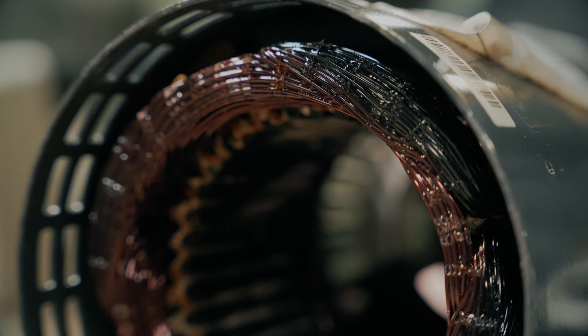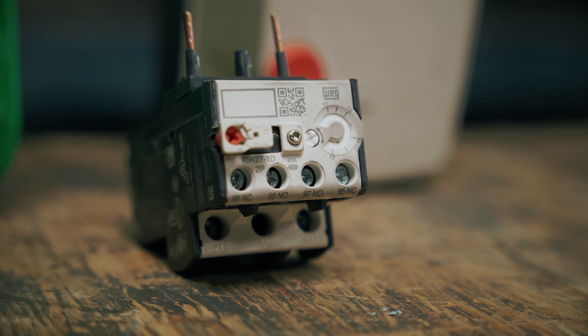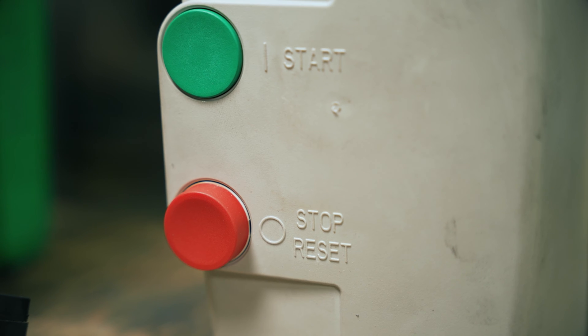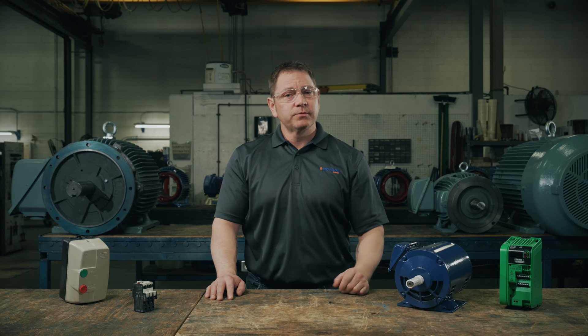An overload device will interrupt the circuit when the motor is drawing too much current. There are a few types of external devices you can choose from. Overload relays: these relays allow for the overload needed at startup, but if the overload persists, the relay trips and cuts power from the circuit. Overload relays are often part of the motor starter, but can be separate as well. Starters: most electric motor starters have overload protection built in, in the form of an overload relay. When an overload situation occurs, the starter trips and the power is removed from the circuit. Starters are great for motors that only require start and stop control, but not speed control.